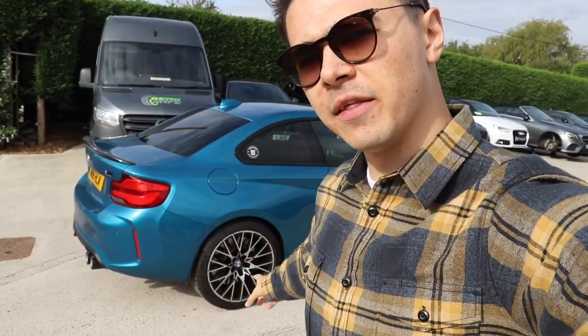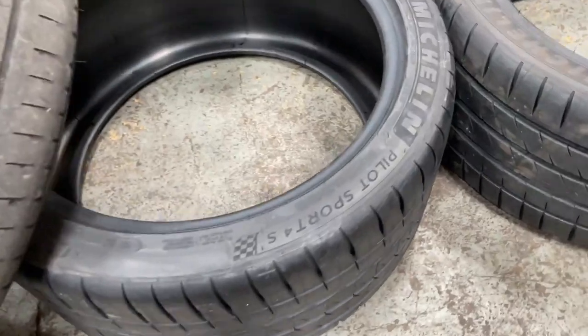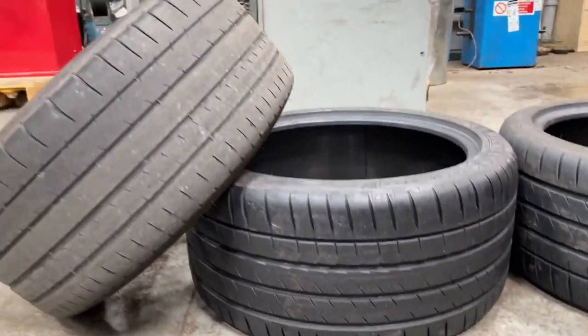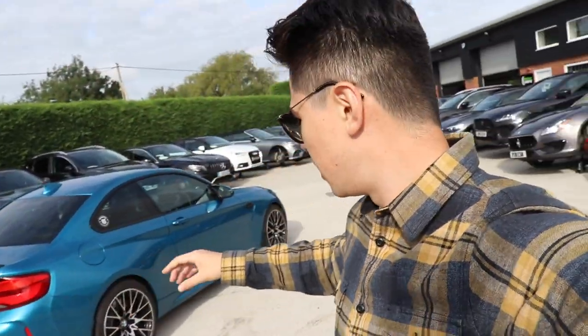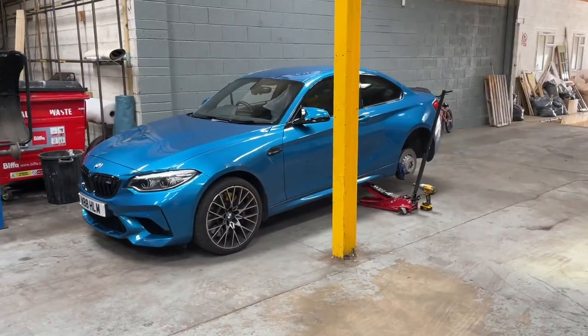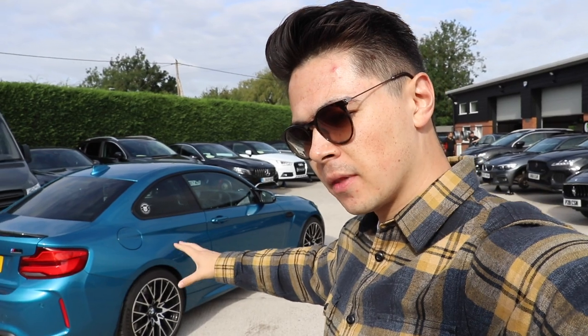So let me give you an update on what I've done so far to the car. I started off by changing the rear tires — they needed changing anyway. Never cheap out on tires, they're the only thing connecting you to the road. I went with Michelin Pilot Sport 4S's, and I went wider at the back — from two sixty-fives to two seventy-fives, same profile but slightly wider.